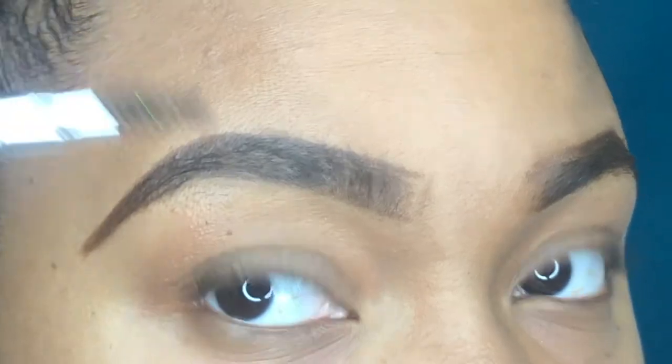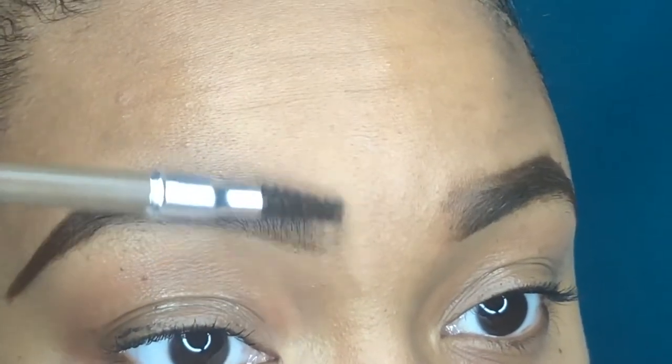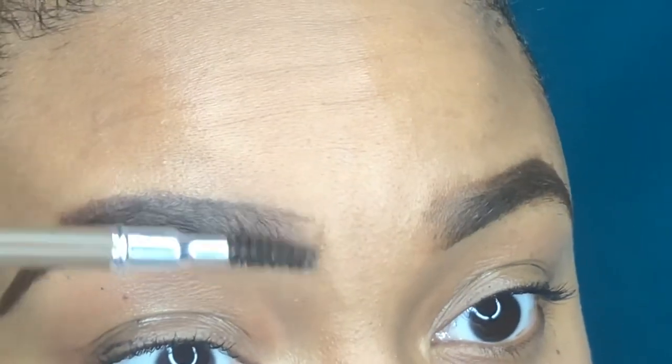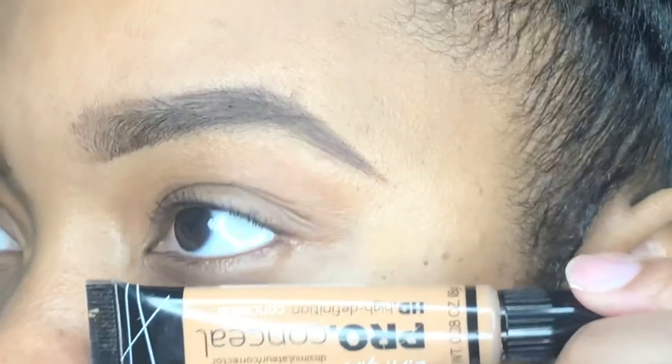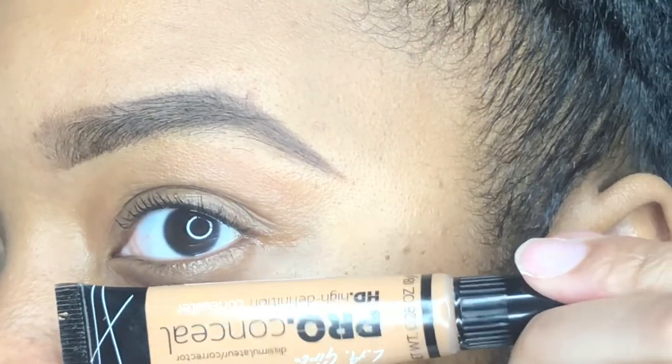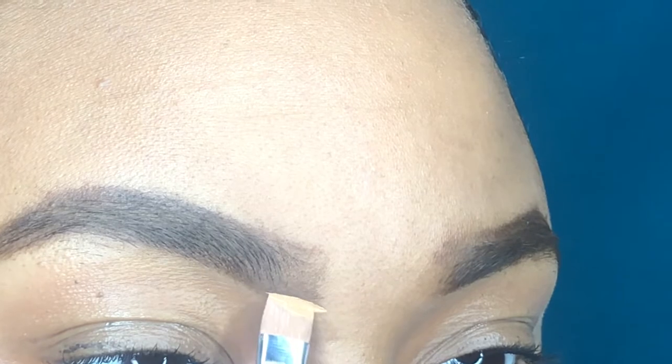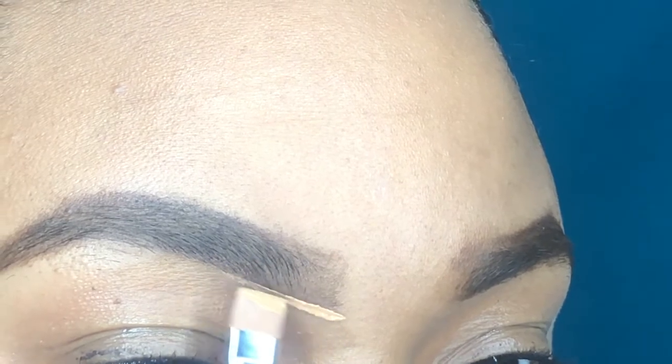Now I'm going to take my spoolie and brush the product into my eyebrow. When you fill in your brows, if you just leave it there it can look clumped up, so definitely make sure that you're going back with your spoolie brush and combing that product through your actual hairs.